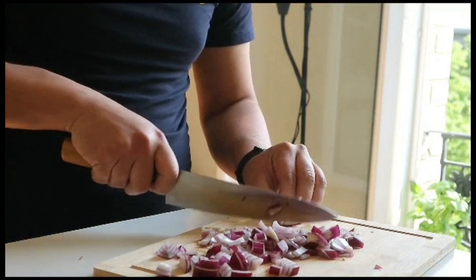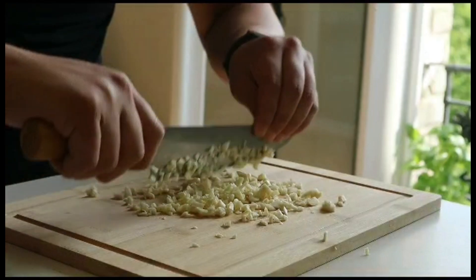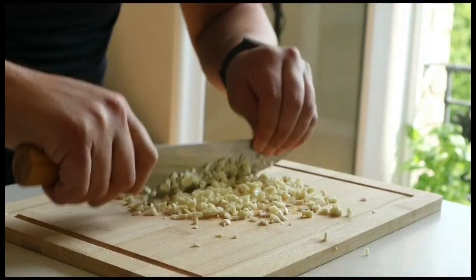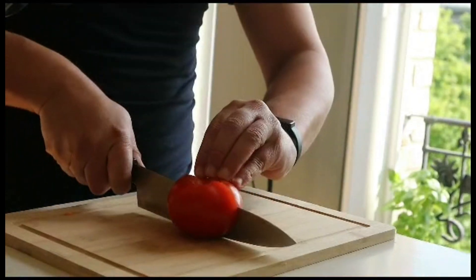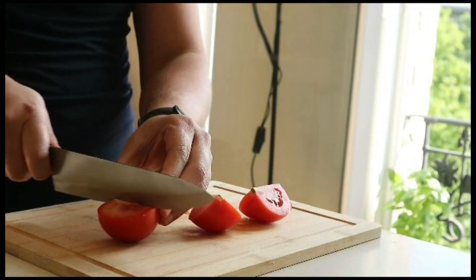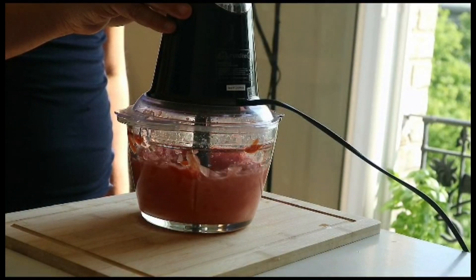First, we're going to need one onion that we cut in half and dice into small cubes. Then we need five garlic cloves that we peel and chop finely. Next we need three carrots that we cut in half and put aside. Last but not least, we'll take two tomatoes, cut them into quarters, and blend them until we get a smooth texture.